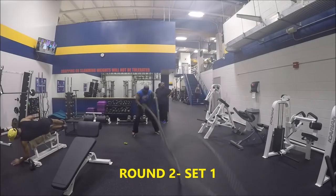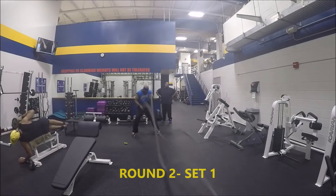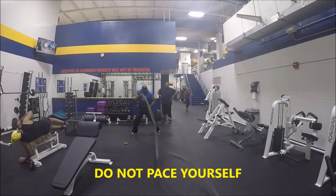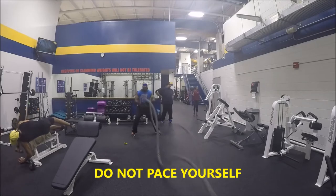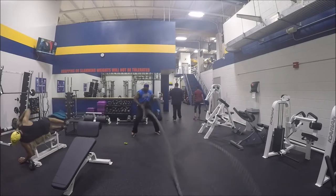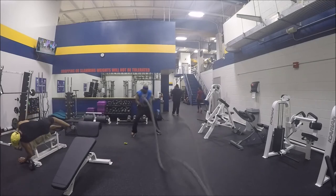Okay, here we go — Silverback Systems. I'm doing my battle rope circuit today. This is my second round. I didn't record my first round or my last one because my last one would have just been too sloppy — I was gassed and tired. So this is my second round.